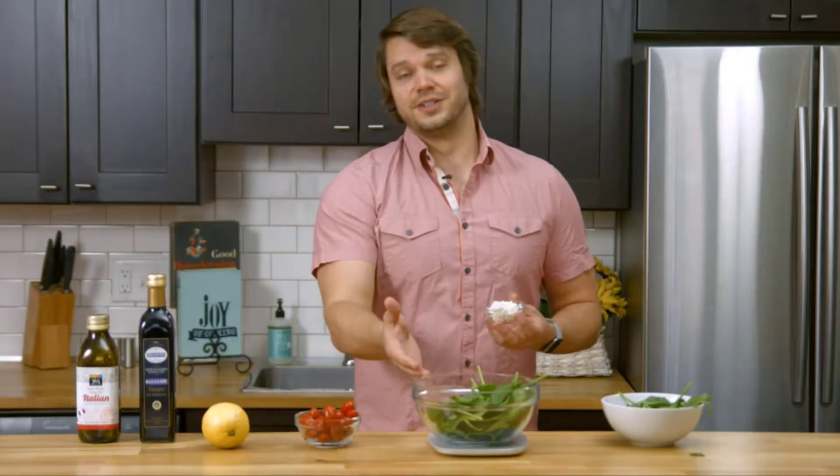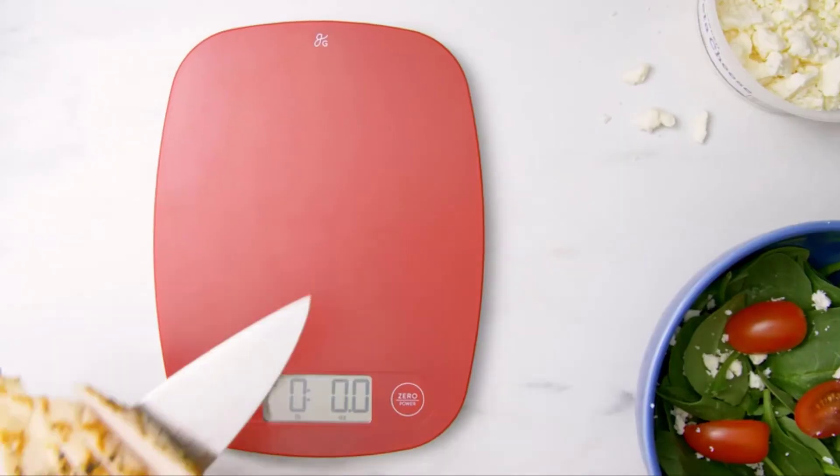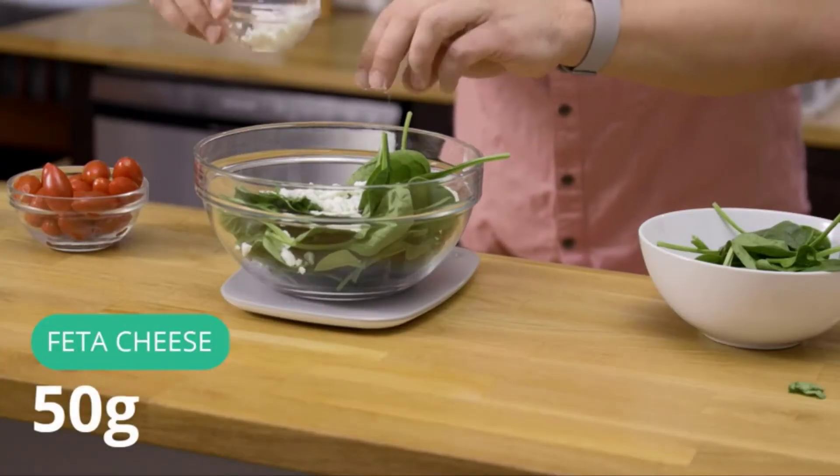This scale is gray, but they have several different styles and colors for you to choose from. Next up, I'm going to add 50 grams of feta.